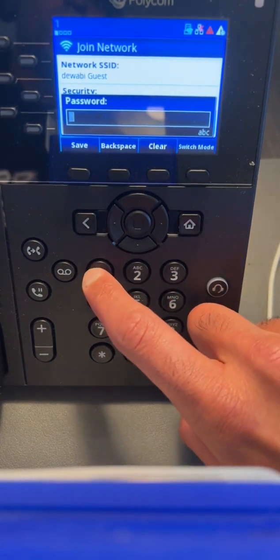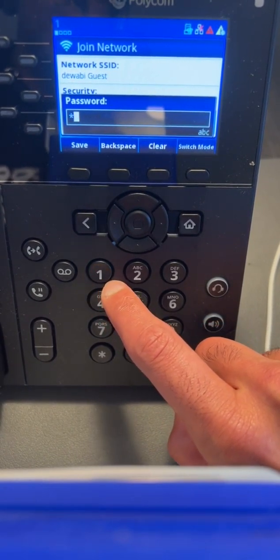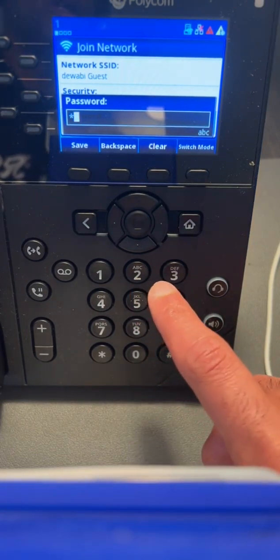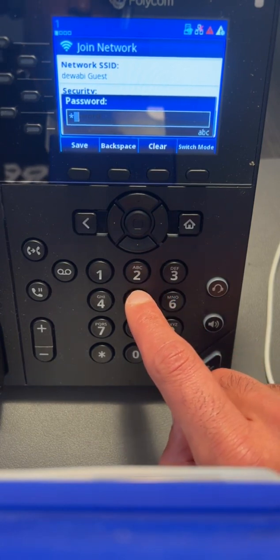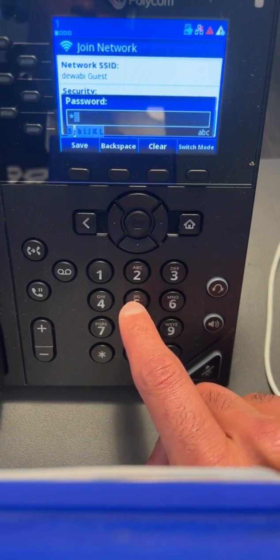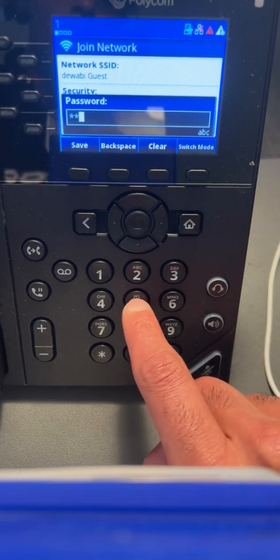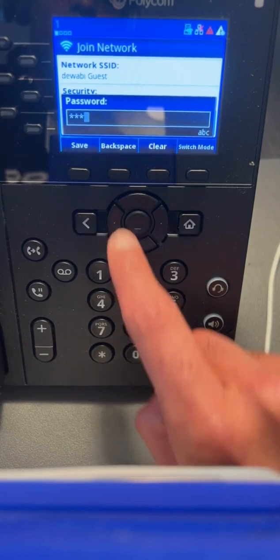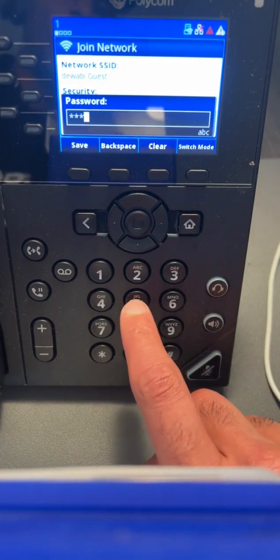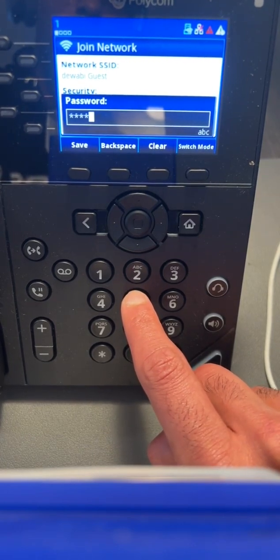I've given a really simple password here just to make this video easy, which is just 1-2-3-4-5-6-7-8. If you have a password that includes characters or digits, for example the character K, you're going to have to press 5 and keep pressing 5 until the screen shows you've selected K. If I press 5, you'll see a little indicator showing which character I'm selecting. I'll press it a few times to select L just so you can see what it does.